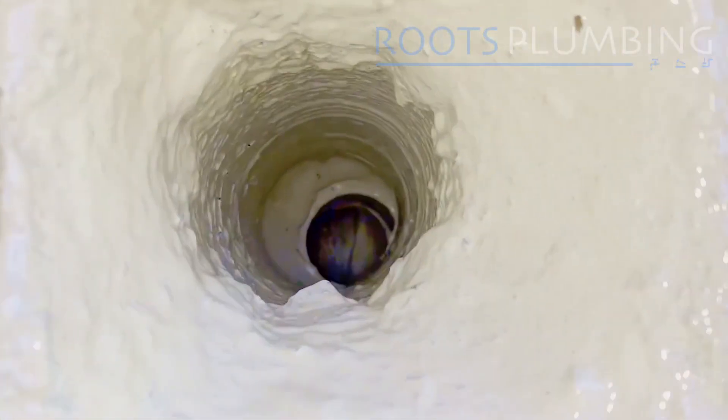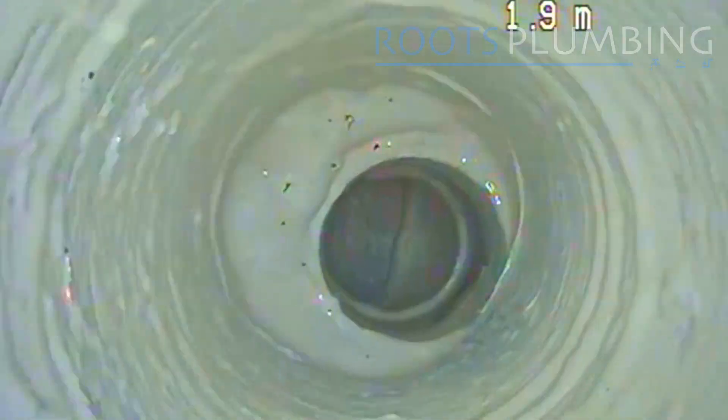Once dried, we have a nice rock hard coating all the way through the joints, down the pipe and out the outlet at the bottom.